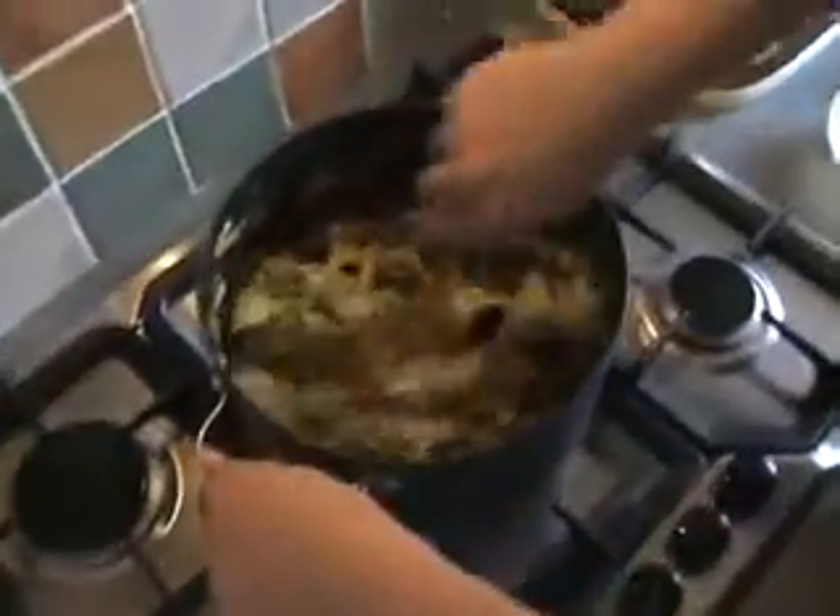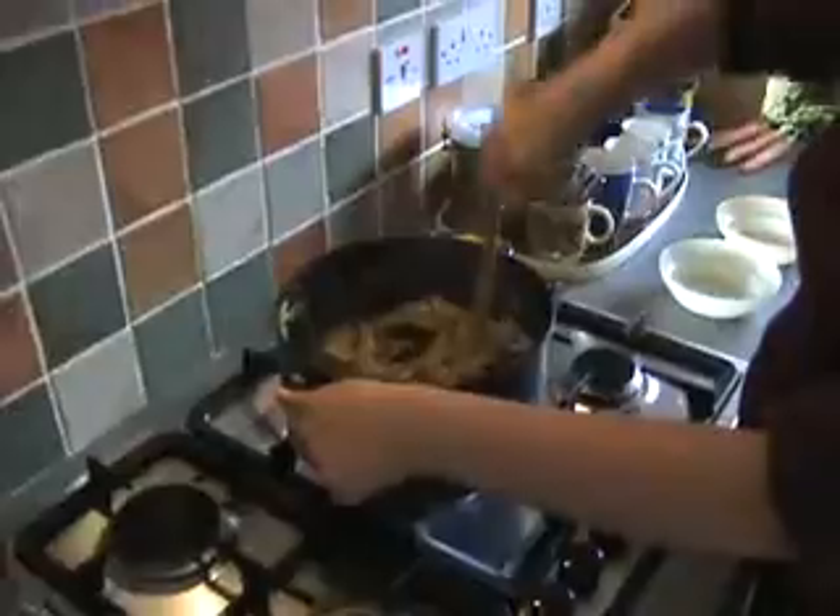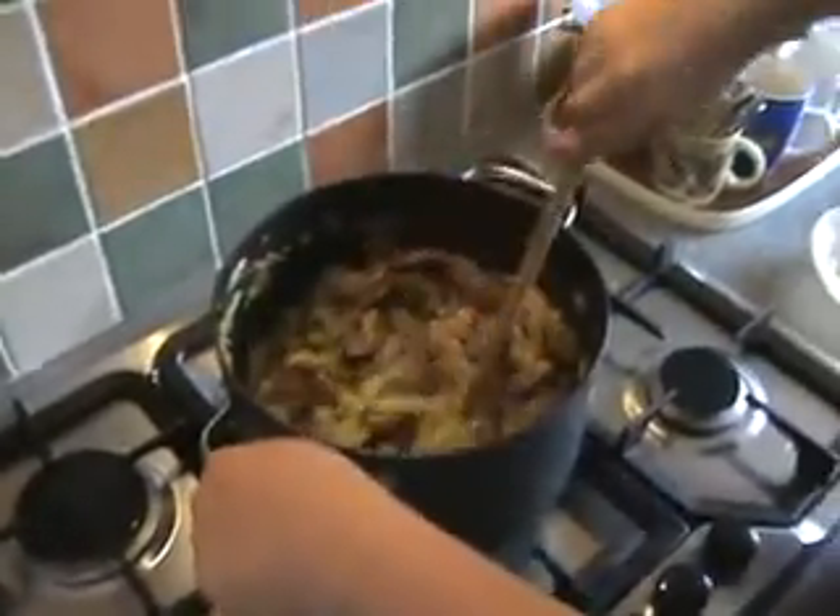We can mix that together, then leave on a small fire. We let it cook until the cabbage is going to be soft. Then we can add the other cabbage, wine, and tomato puree, and that will be the end of our cooking.